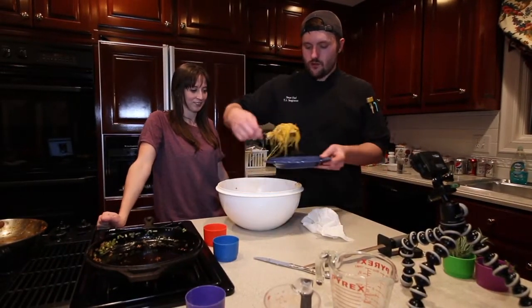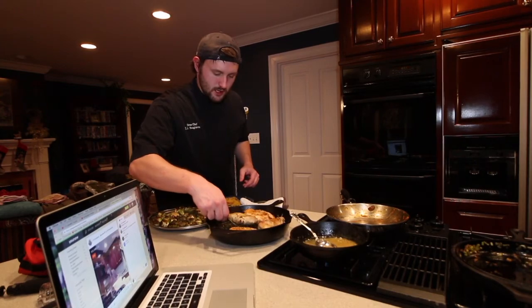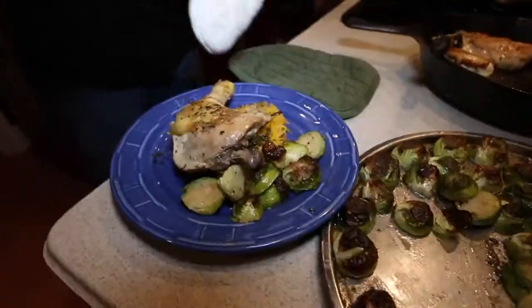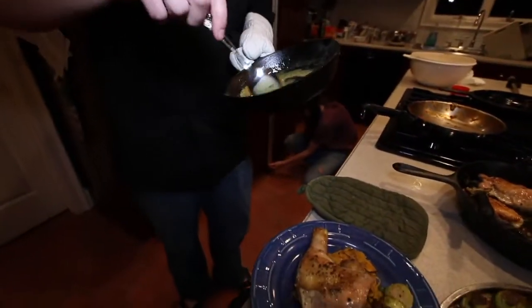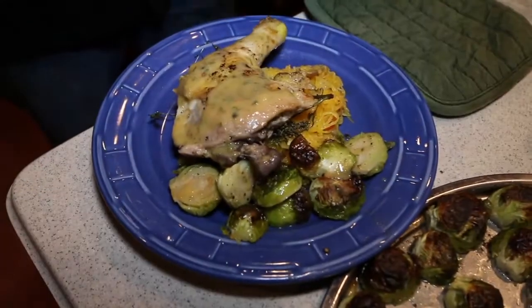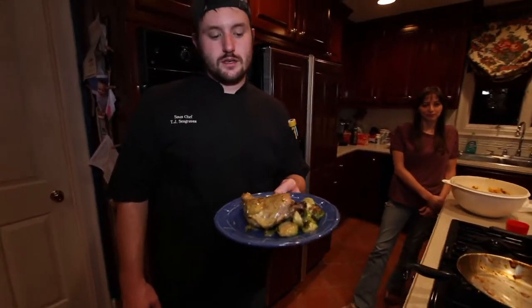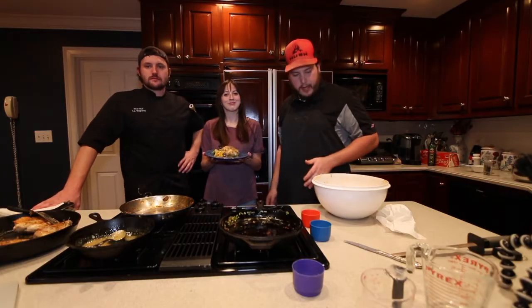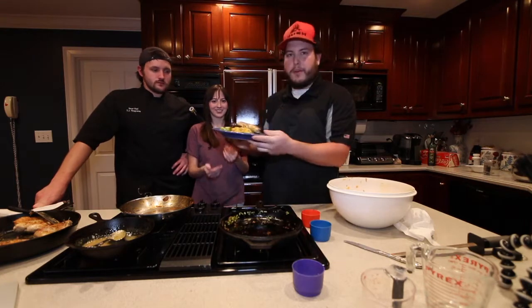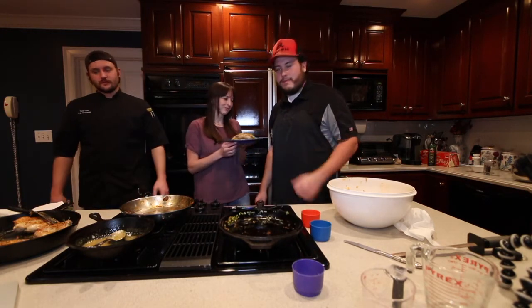Pretty much get you a big spoonful of your spaghetti squash, grab a few of those Brussels sprouts, get that good-looking chicken leg, place it right like that. Then we've got our chicken stock, lemon juice, and butter — we're just going to pour that over pretty much everything. That's about it, folks — that is fall cooking at its best. Thanks for watching episode two of Super Sundays. We might do something next week, maybe not — we'll see. This looks pretty good and we're going to try it out.